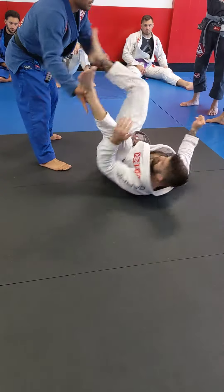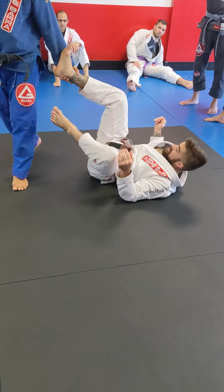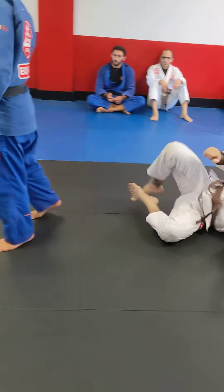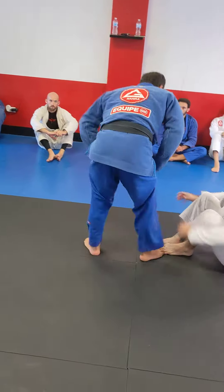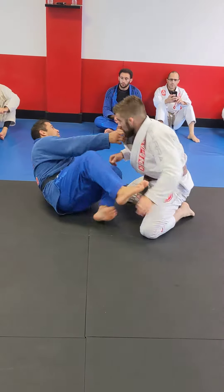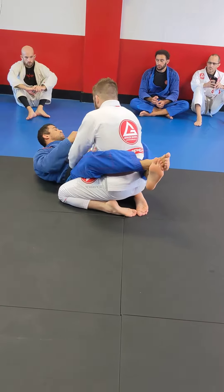Always controlling the angle, try to come up. Look, I'm always holding his legs so you don't give him the chance to stand up. I want to make sure he's down until I get my point, so I can establish this sweep and establish my control. That happens also - you will see when you're fighting, some people will post just one leg.